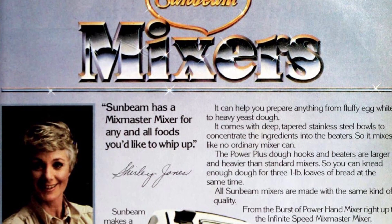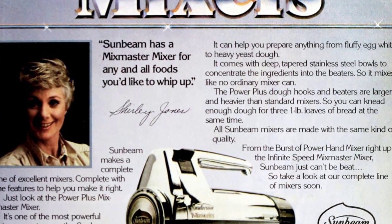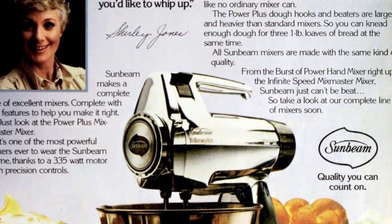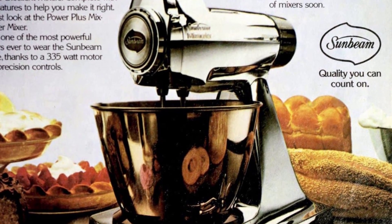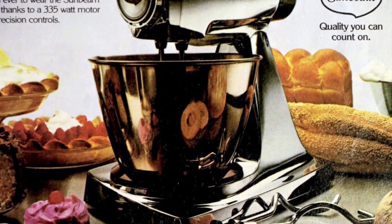The Mix Master Mixer from Sunbeam can handle a variety of foods, from egg whites to yeast dough. Its deep, tapered stainless steel bowls concentrate the ingredients into the beaters for unmatched mixing. Sunbeam's mixers, from the Burst of Power Hand Mixer to the Infinite Speed Mix Master Mixer, are all made with the same quality.